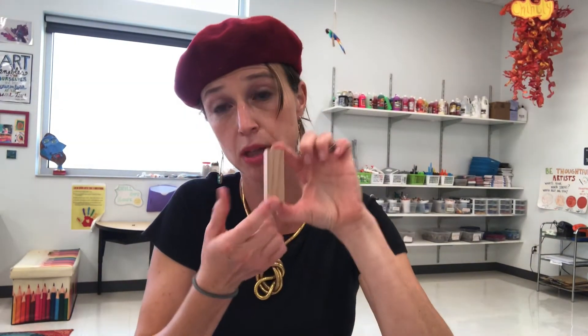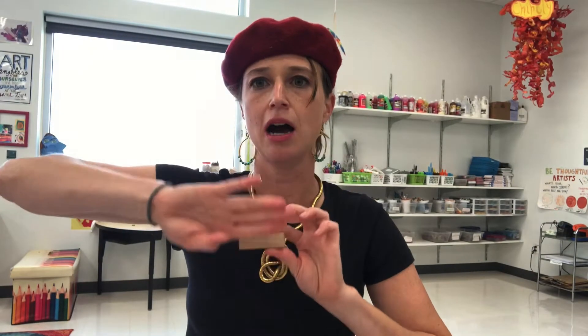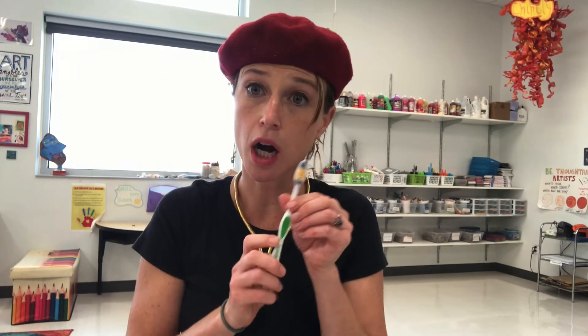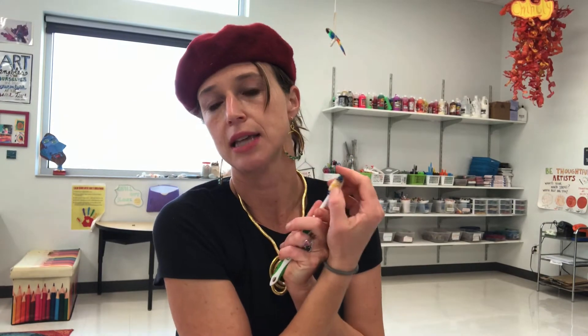Blocks — we can do printmaking with blocks by dipping them into paint, we can paint blocks to make artwork, and you can paint different things on the blocks and stack them so they become a couple of pieces of artwork stacked together. Also, old toothbrushes — you can use these with watercolor: dip them in and flick the bristles to get a splatter effect.